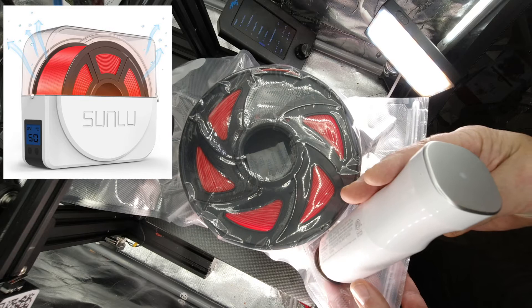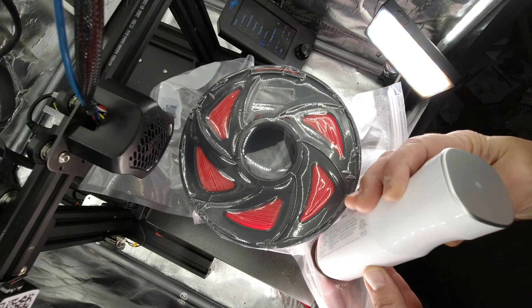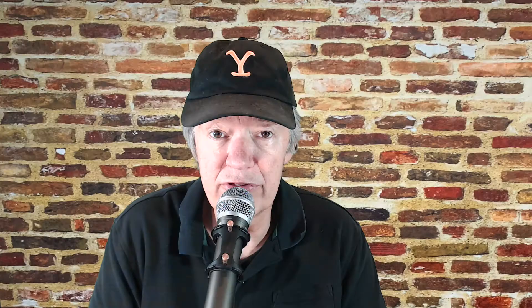I also have a filament dryer from SunLube, and that does a good job too. What I'll usually do is pop the filament inside the filament dryer, let it go through its cycle, and then stick it in a vacuum bag. Maybe I'm being a little over-conservative, but I'm a belt and suspenders kind of guy.